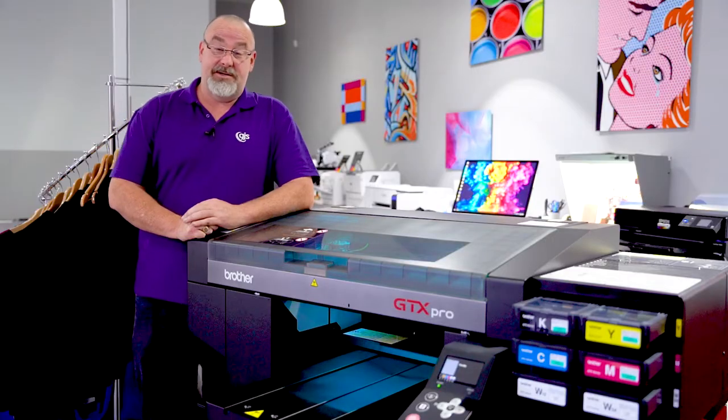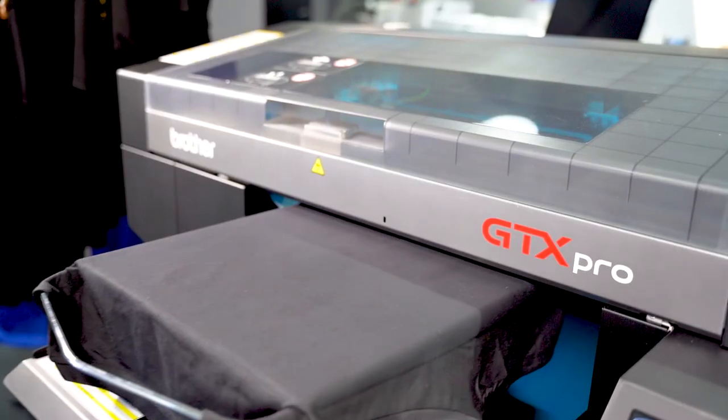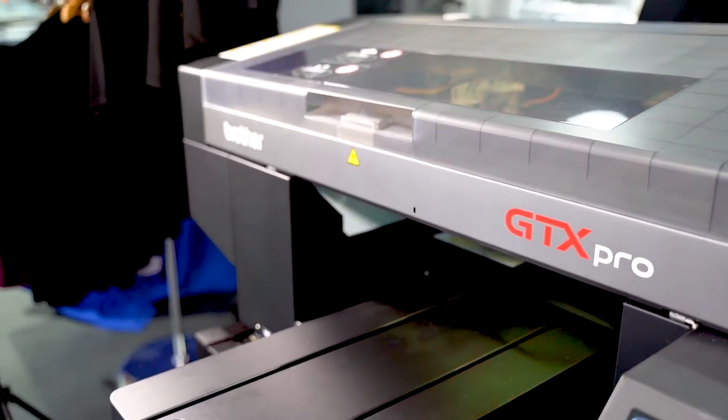One of the best new features of the GTX PRO is the additional height sensor. That helps control optimum platen height to avoid ink misting and also lets you seamlessly switch between substrates.